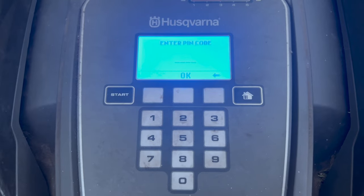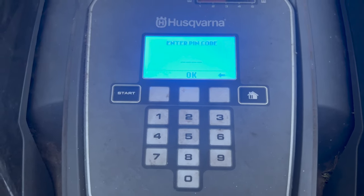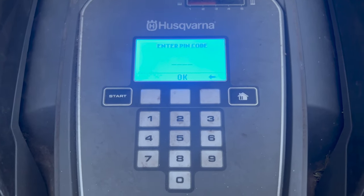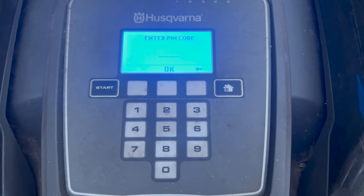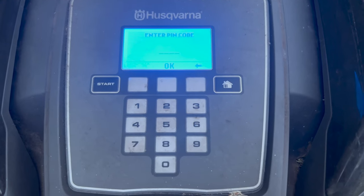You have to enter a PIN otherwise it will set an alarm off after a short period. If you get the PIN wrong it sets the alarm off, and if you pick the unit up without pressing stop, opening the panel, and keying in the PIN code it will also set the alarm off. It's somewhat secure, but perhaps not super secure if somebody were to throw it in the back of a car very quickly.